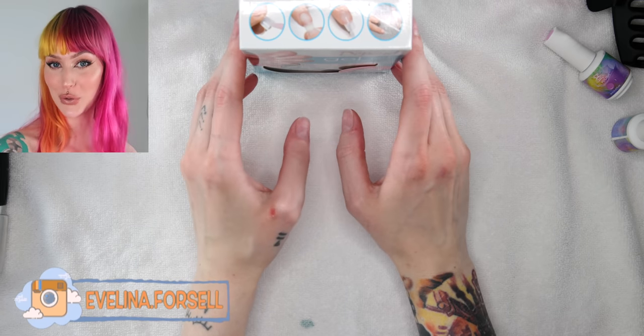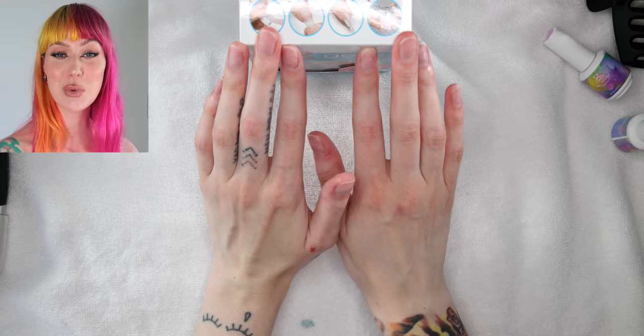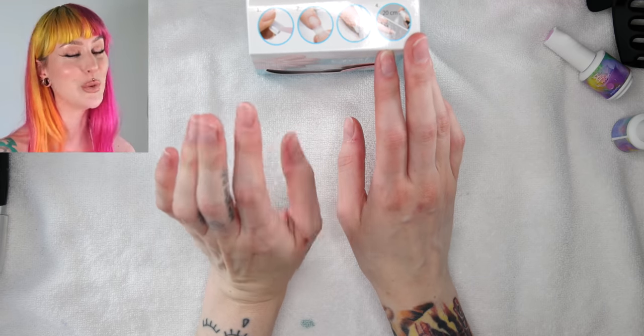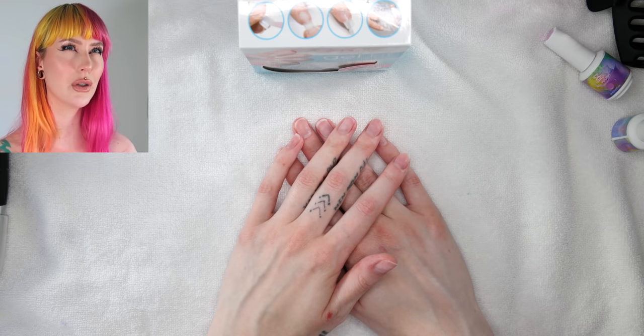Hello everyone, and welcome to a new video here on my channel and the very first nail video with my new camera. The one that I posted where I did a makeup tutorial — you guys seem to love the quality. Now I feel like it might not be as easy to see the good quality.